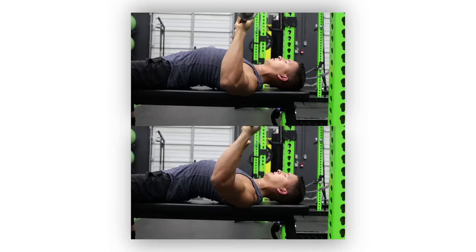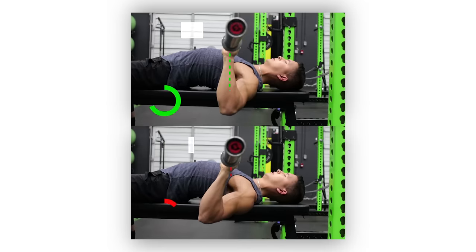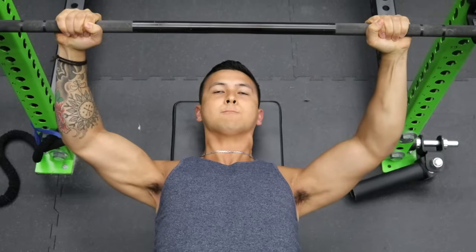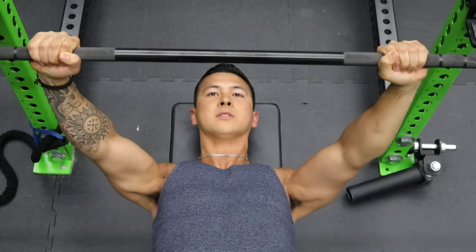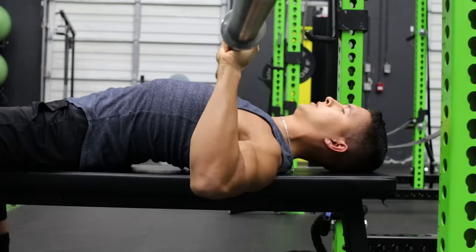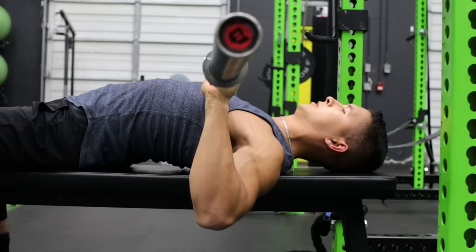If your elbows are unaligned when viewed from the side, it's likely that you're overtucking your elbows too close to your sides when you press. To fix this, simply adjust the angle of your elbows during the press by flaring them out a little more such that they remain relatively underneath the bar.